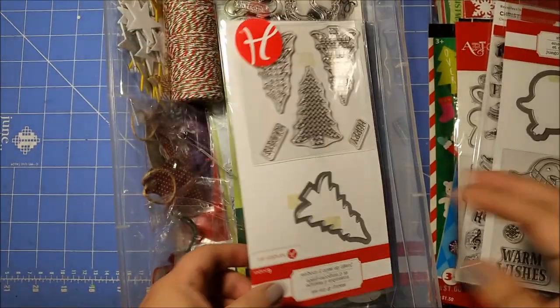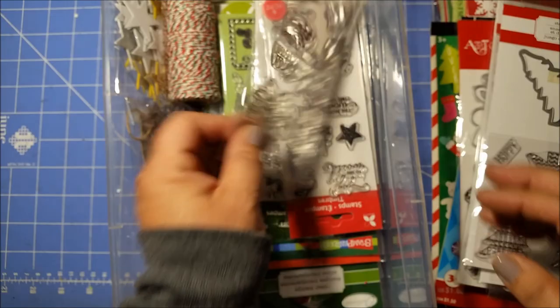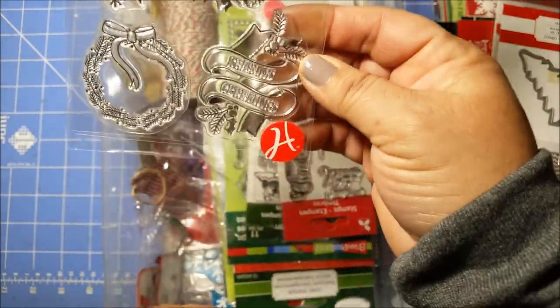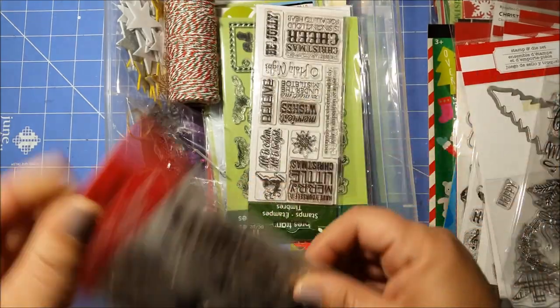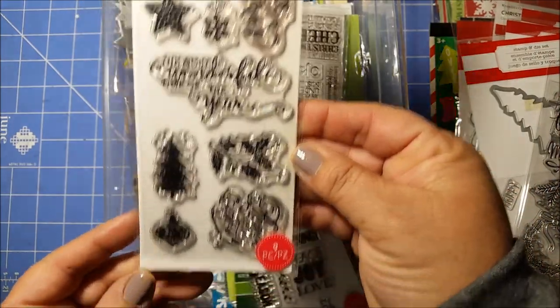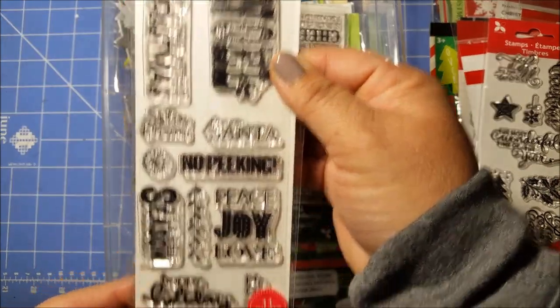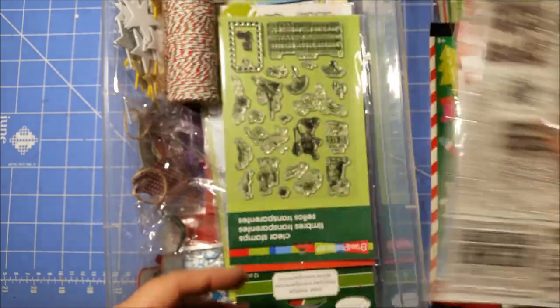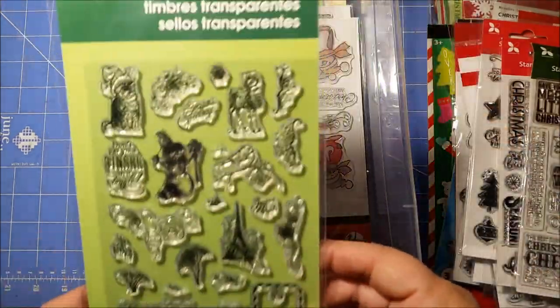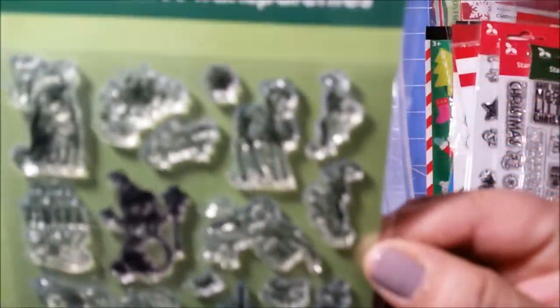And then some more little cut-apart tags that I did — a little snowman stamp and die set. Penguin — you guys remember all these from last year, right? Really cool. Christmas trees. And then more stamps. Wow, I have a lot more stamps than I thought. Really pretty ones — these are all from Michael's. I don't think I ever paid full price for these; these are either on clearance or I used a coupon.